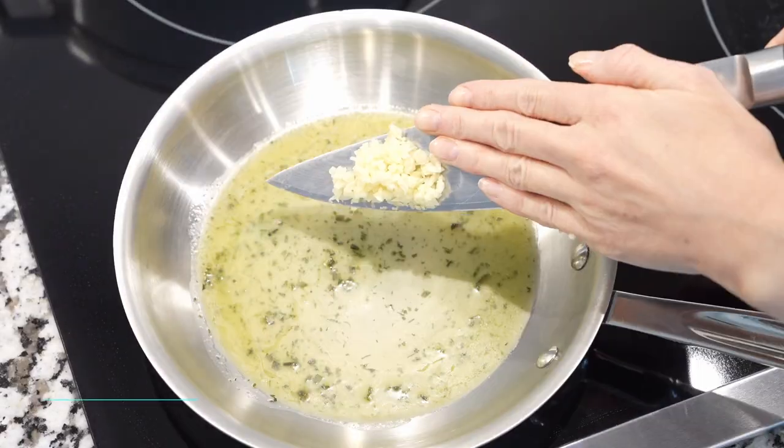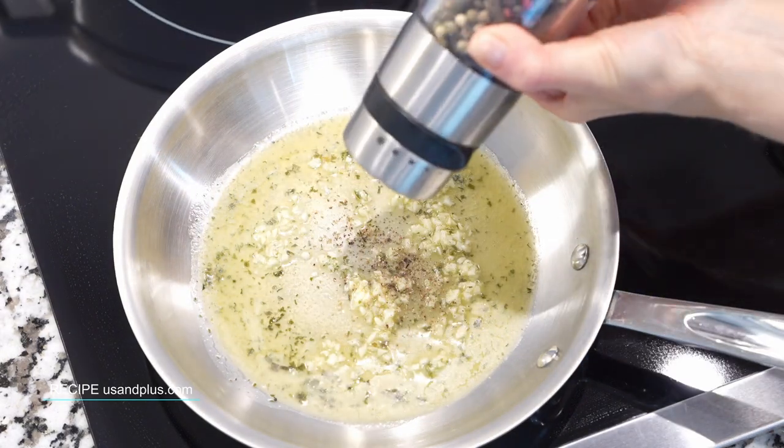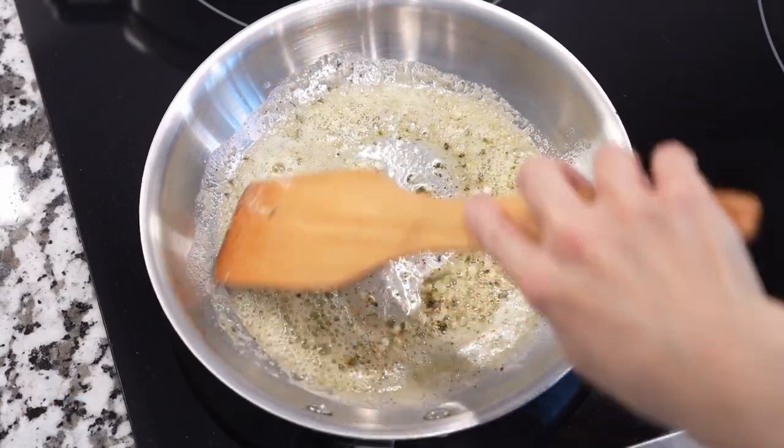Meanwhile, melt butter over low heat, add minced garlic, salt, black pepper, and sauté 1-2 minutes.